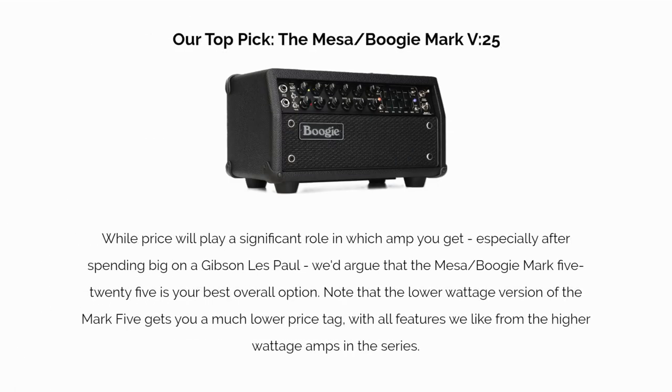Our top pick: the Mesa Boogie Mark 5:25. While price will play a significant role in which amp you get, especially after spending big on a Gibson Les Paul, we'd argue that the Mesa Boogie Mark 5:25 is your best overall option. Note that the lower wattage version of the Mark 5 gets you a much lower price tag, with all the features we like from the higher wattage amps in the series.